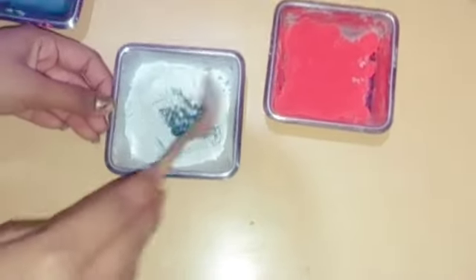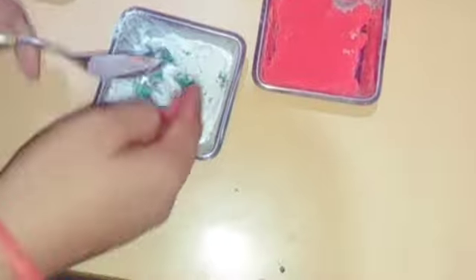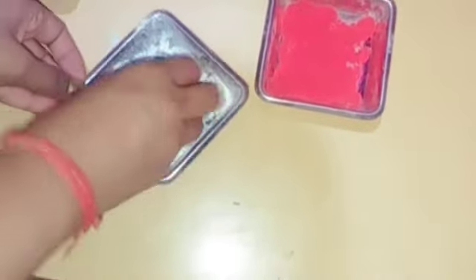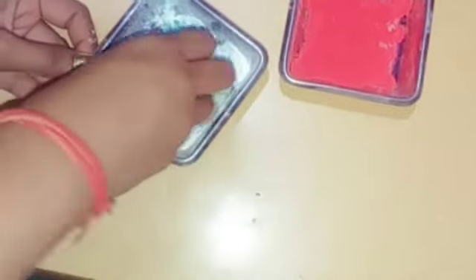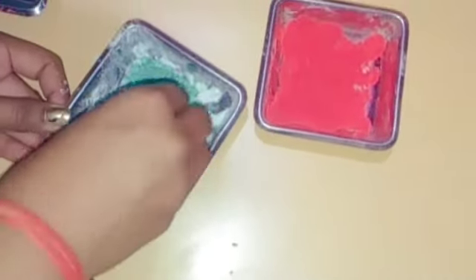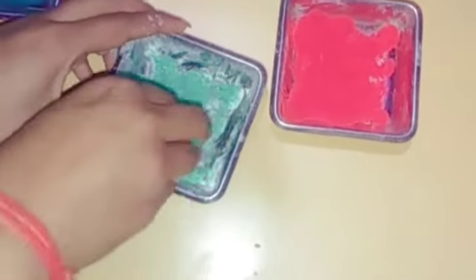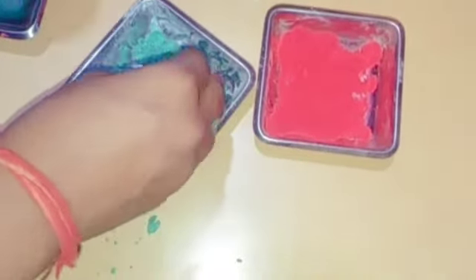We mix the food color with water first and then mix it with the powder — this is why we use it this way, because talcum powder has a very good smell. You can also use it to make yellow color the same way. Add the food color, mix it up with the powder, and make a yellow color.